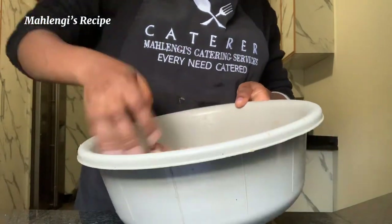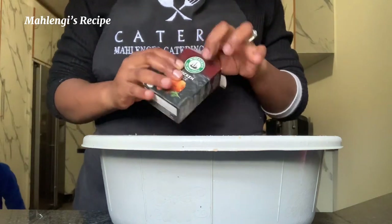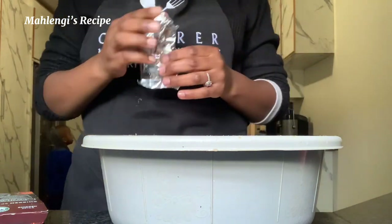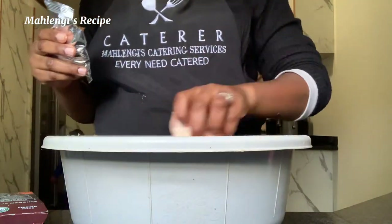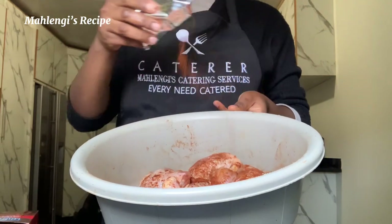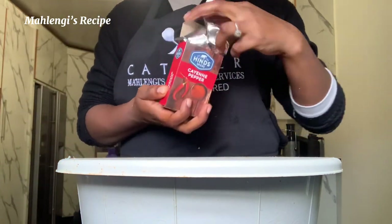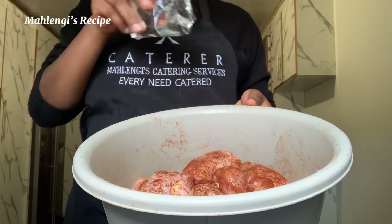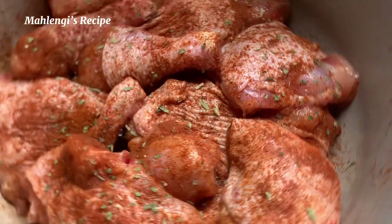I'd like to give you guys a cooking tip from Mahlingi's kitchen. When you buy ingredients — spices, sauces, soup — make sure that the brand is a good brand. Tip number two: always taste your spices and sauces. If it doesn't taste good before you put it in your meal, it's not going to taste good after you've cooked. So make sure you know your way around the kitchen with the ingredients you're using. Mix everything together — my favorite herb is parsley, but you can use whichever one you want.